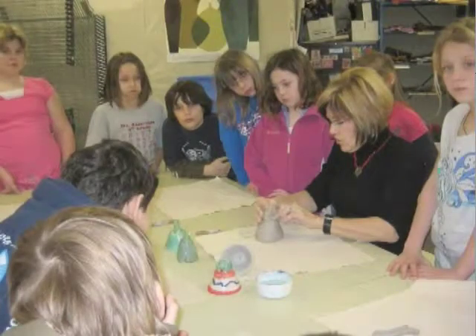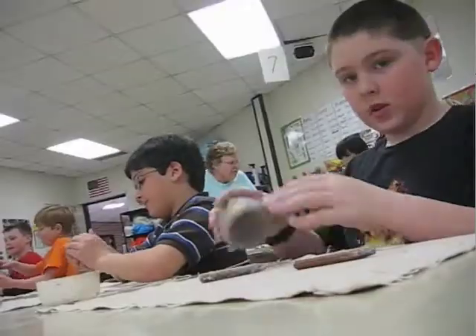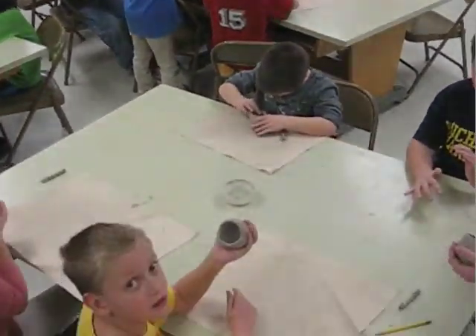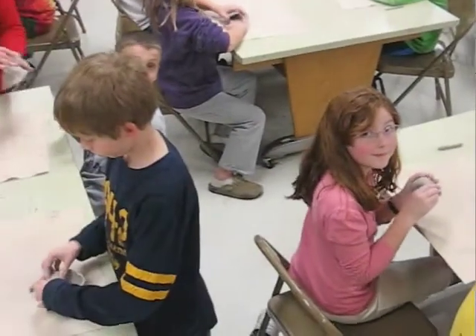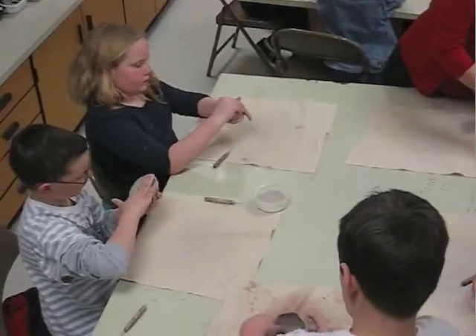We think that affects the sound quality, and the kind of clay might affect that too. Mrs. Brockett and Mrs. Pecco are learning along with us. Then we turned the pinch pot over and it became the bell chamber. We got to design a handle that felt good for our hand — that's called an ergonomic design. We attached the handle to the bell chamber using the scratch and score technique and made sure it was on tight.